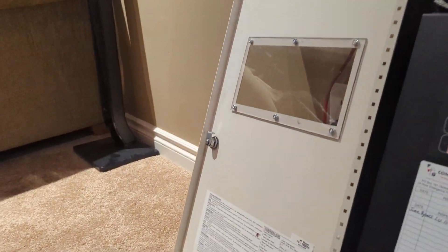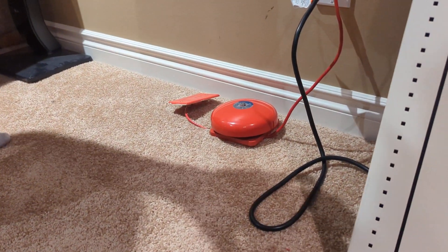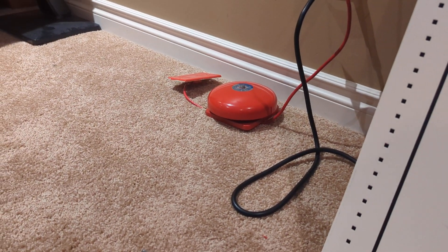There we go! I'm just gonna let the bell go for a bit. Not too bad, not bad at all.